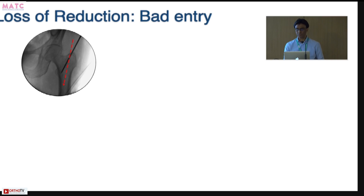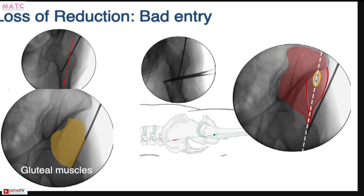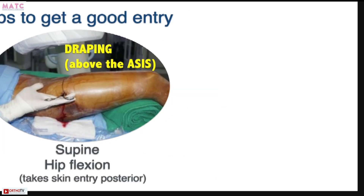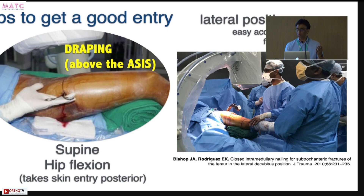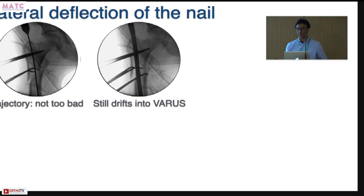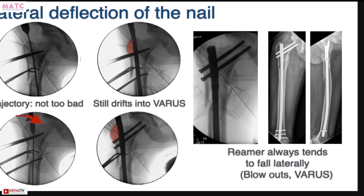The last thing you need to know is loss of reduction. Even if you have reduced the fracture by whatever means, you can still lose your reduction when you start nailing. If you don't get a good nail trajectory, you can face problems. When nailing subtrocs in supine position, gluteal muscles can cause iliac or supra-iliac impingements. Tips include: drape above the ASIS, flex the hips so your entry goes slightly posterior, get a higher skin incision to stay in line with the femur, or do it in lateral position. Also avoid lateral deflection of the nail — a strong medial cortex can cause the nail to curve laterally, creating a valgus deformity. Push your nail more medially to remove more medial bone and achieve great alignment and trajectory.